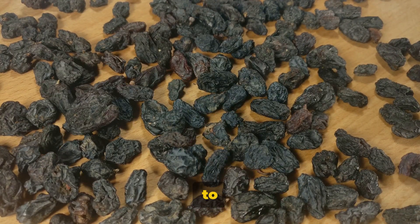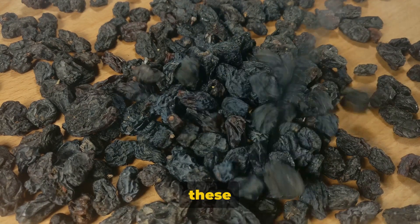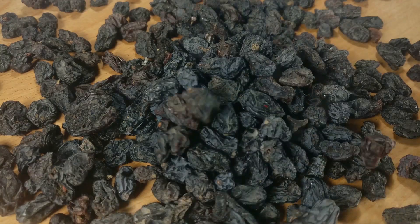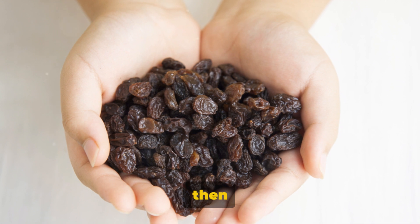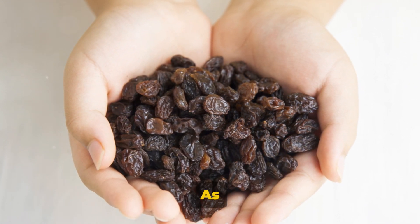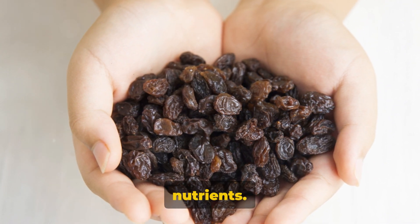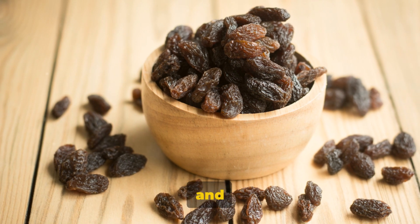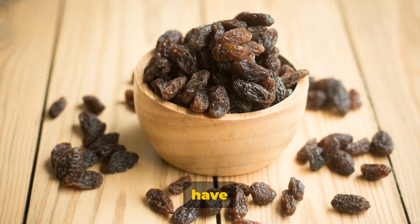First, you'll need to pick your raisins. Opt for high-quality organic raisins if you can — these will have the most nutrients and the least amount of unwanted chemicals. The next step is to soak your raisins. Grab a large bowl, fill it with water, then add your raisins. You'll want to let them soak overnight, so plan ahead. As they soak, the raisins will absorb the water and release their beneficial nutrients. When you wake up the next morning, you'll find your raisins plump and the water a bit cloudy — a good sign that your raisins have done their job.